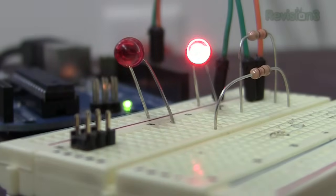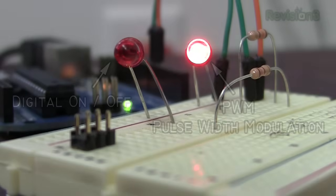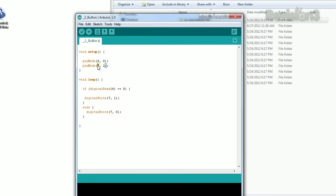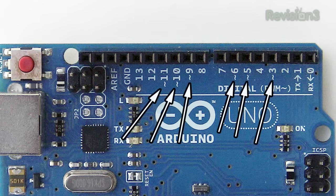Now let's do PWM — Pulse Width Modulation. Things like a dimming LED or a variable speed motor aren't controlled by changing the voltage, but rather the frequency, and this is done with PWM. In our sketch, we'll change pin 7 to 5. This is because only certain pins on the Arduino are PWM capable, indicated by the swirly lines on the PCB.